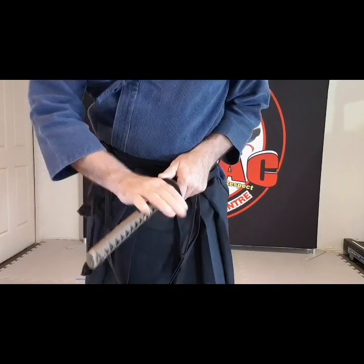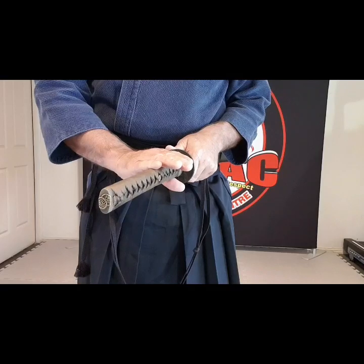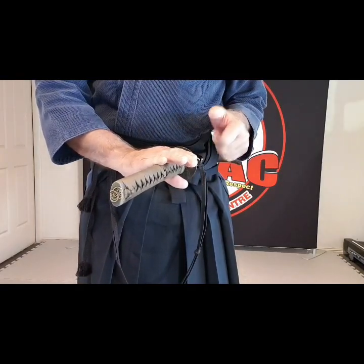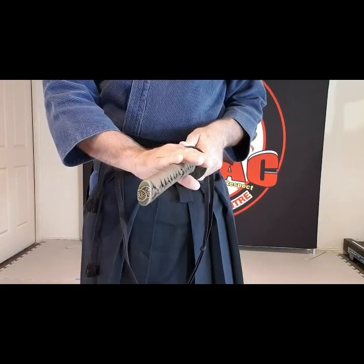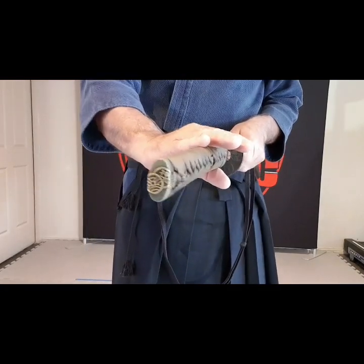I'm not grabbing it tight against the tsuba either — just in a comfortable position. Once you sit there, I use my thumb and push forward, which releases the blade at this point. I now extend my right arm as we come forward.